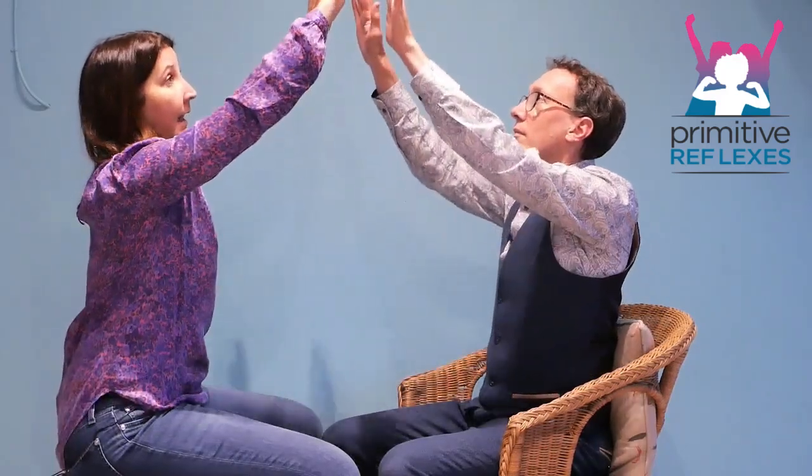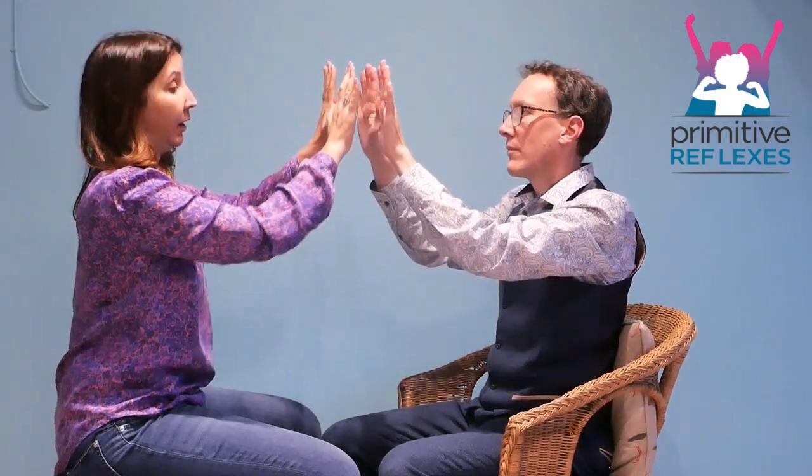You can use the up and out and round — up, out and round. You can change direction, you can have one hand following the other hand, or you can go down and out and back up.